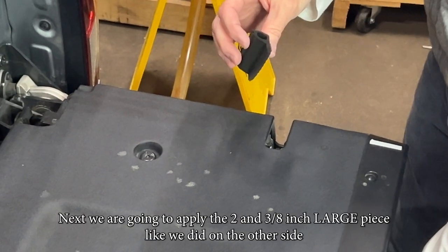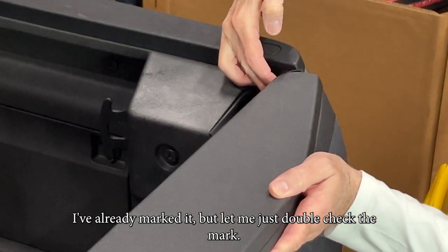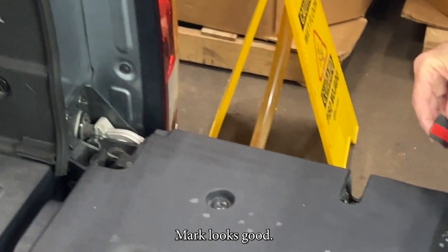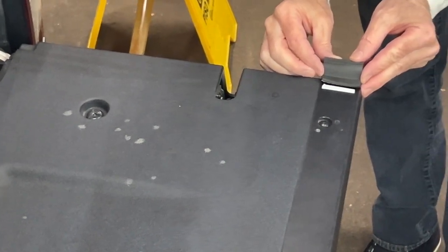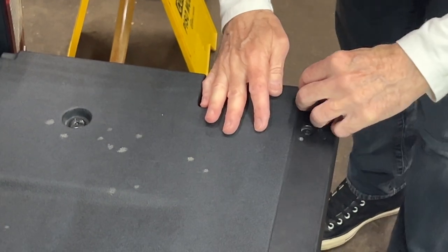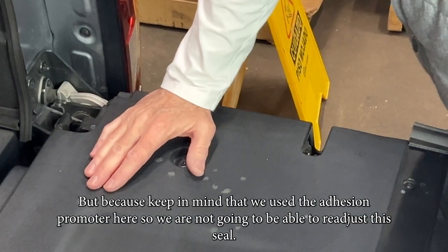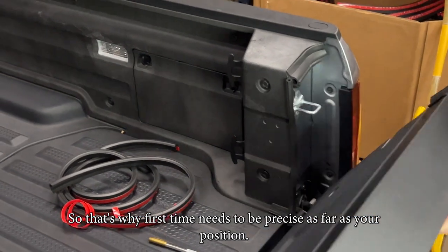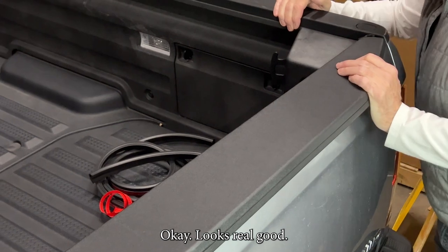Next we're going to apply the inch-and-seven-eighths large piece like we did on the other side. I've already marked it but let me just double-check — mark looks good. We can close the tailgate just to check for the bond, but keep in mind that we used adhesion promoter, so you're not going to be able to re-adjust the seal. The position needs to be precise — just follow the directions. Looks really good.